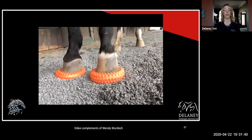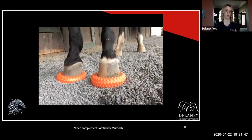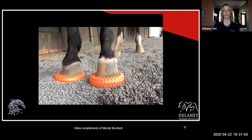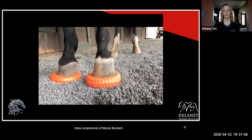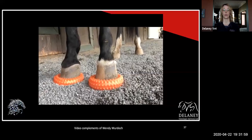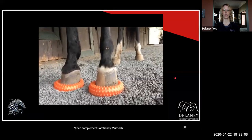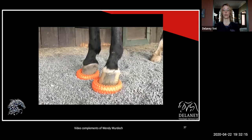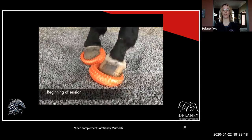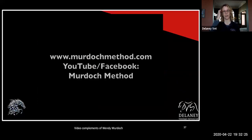A lot of people ask if you have to have an unshod foot — no, they will work with an unshod foot, with shoes, or with boots. Obviously I think you're going to get the most impact with an unshod foot, but it works with all those options. Towards the end you can see we are still really weighting this right one, but it's becoming more normal and she's standing much more squarely. At the end there's kind of a before and after — quite a profound change in 30 minutes, which I thought was pretty interesting.